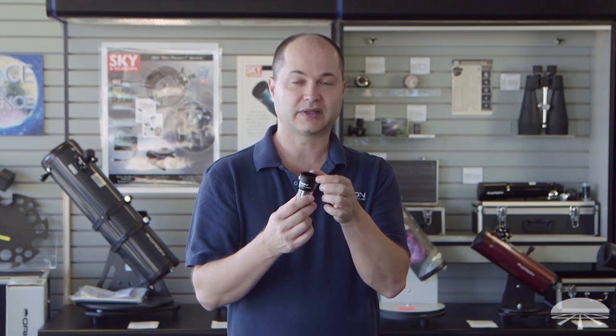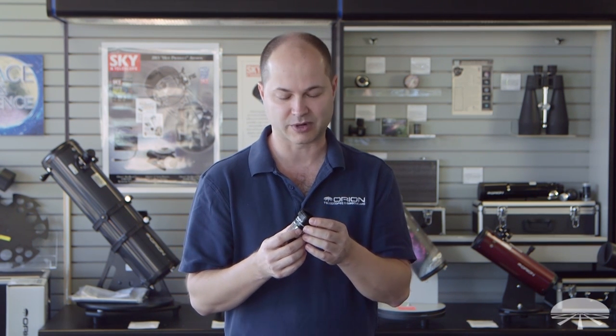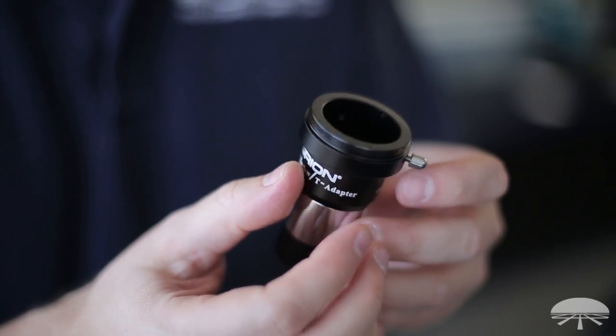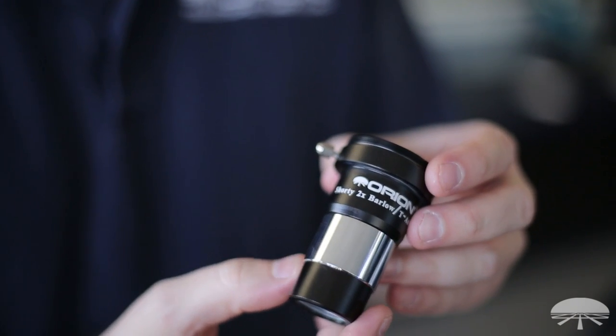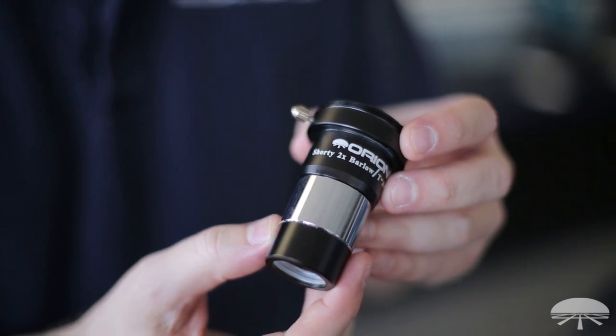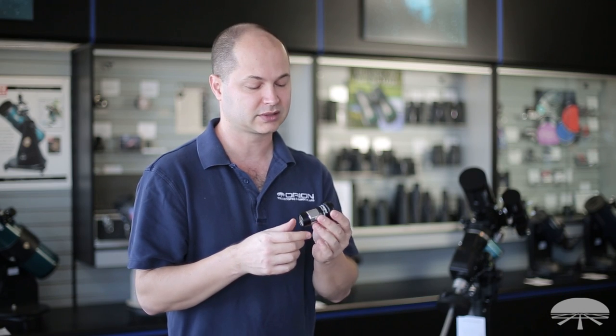Since there are T-threads built on the top, you can also use this for photography with a nice solid connection on your camera. Thread your Nikon or Canon T-ring — whatever you've got — on the top, put it onto your camera, and now when you're imaging the moon and looking at those craters, you've got double the magnification. You can do that with an eyepiece too if you're doing eyepiece projection, but usually just using a simple Barlow in the path gives a little less distorted image than going through an eyepiece.